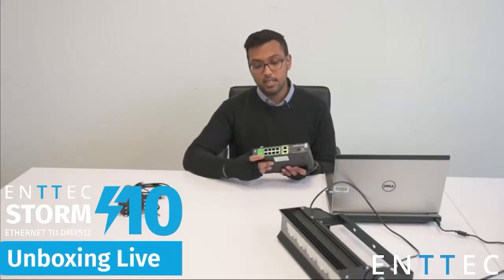We have our DC jack here as well, so if you're not using PoE you can power it via the DC jack, which is provided in the box. One of the main improvements we've made to the Storm range with the Storm 10 is supporting RDM over ArtNet. You'll be used to these ports just putting out DMX, but we've made improvements so that you can use RDM over ArtNet through any of these ports, which gives you more flexibility for architectural facade type applications where you need RDM.